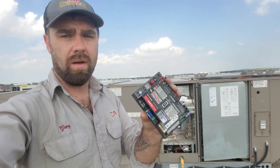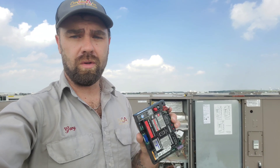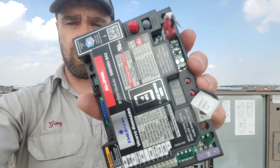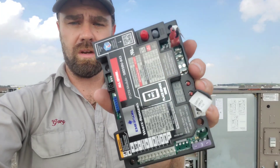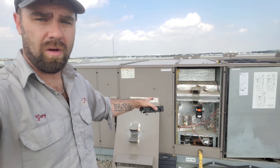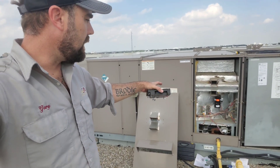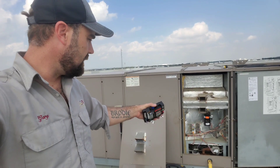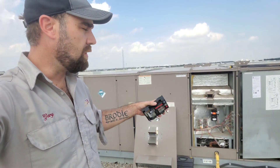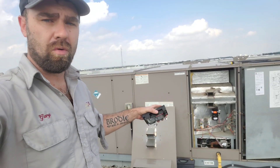Next we need to set this module up. We're going to download the White Rogers Connect app, turn on near-field communication in our phones, and hold the phone close to the module. That brings up the setup screen. In order to set it up, we need to know a few things about the existing module — like how many trials for ignition, whether it's continuous, and things like pre-purge. If you don't know that stuff, you need to look it up or maybe even time it.